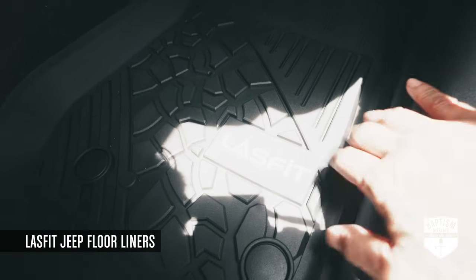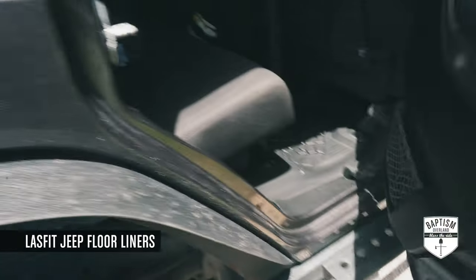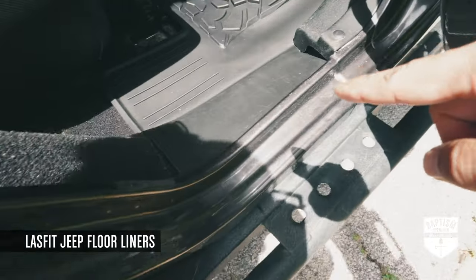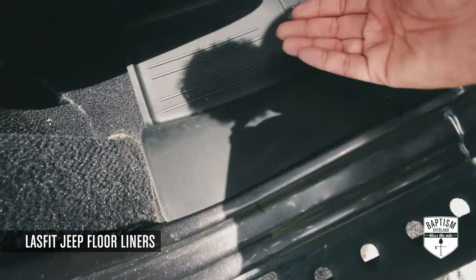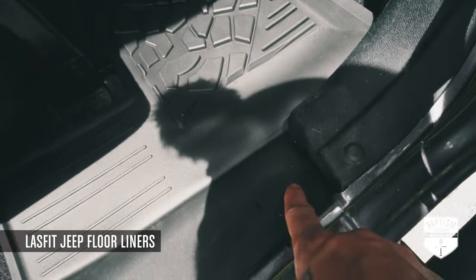Here's a better view on the other side — you can see how it's really snugged up against the carpet, and there's no gap between the wall of the Jeep and the floor mats. Then in the back, those flaps I thought were walls are actually not walls.